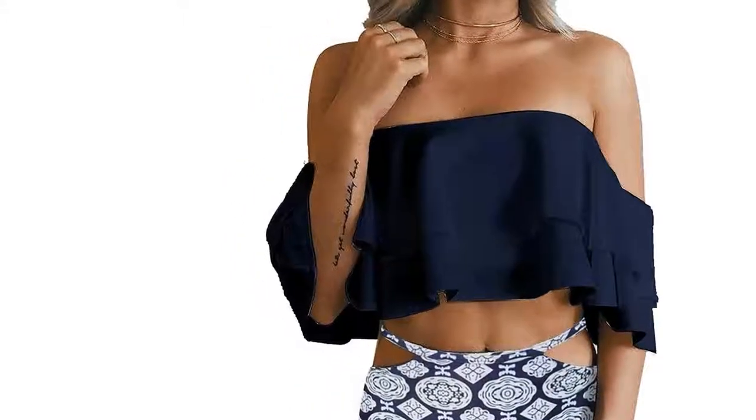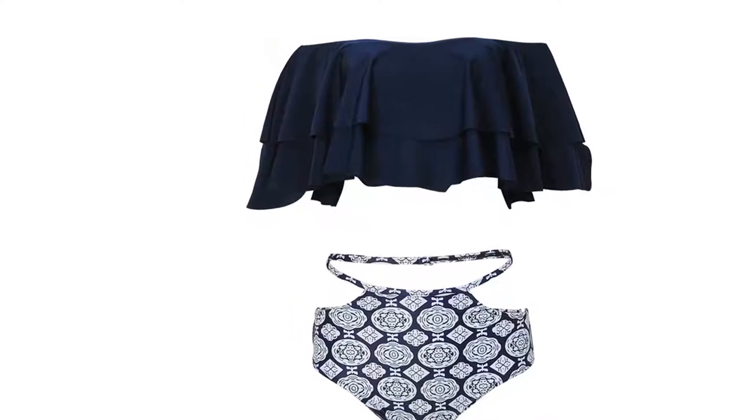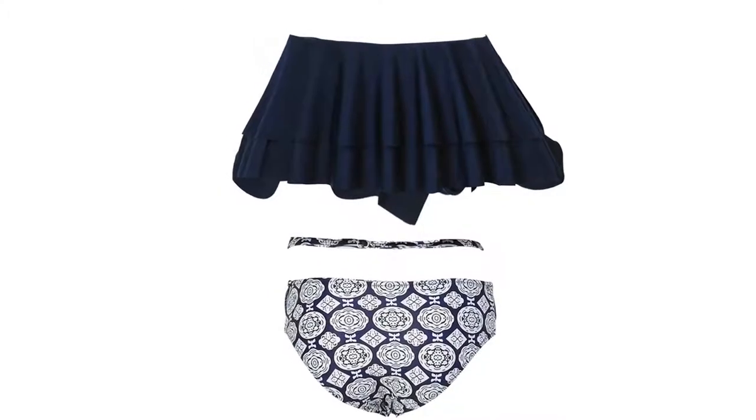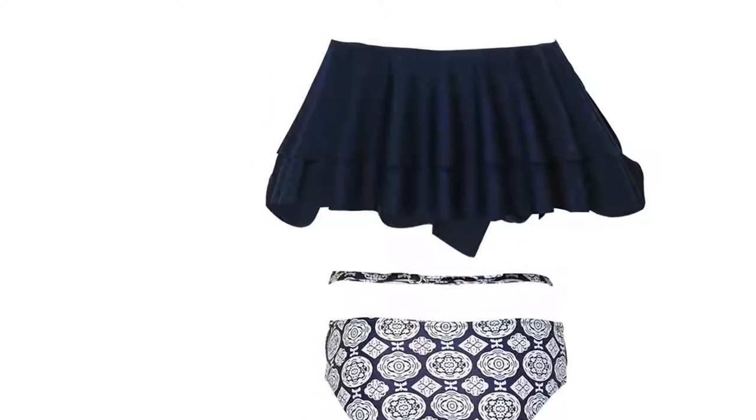There are four colors available: white top with blue printed hollow-out bottom, red top with high waist polka dot bottom, orange top with high rise stripe bottom, and black top with white printed cut-out bottom.